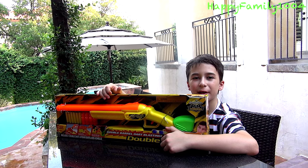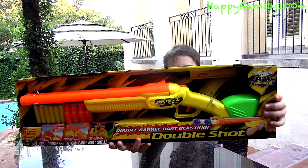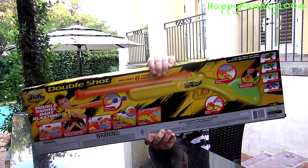Hi YouTube, today I'm going to open the BuzzBeat Air Warriors Double Shot. Here's the front of the box. And here's the back of the box.